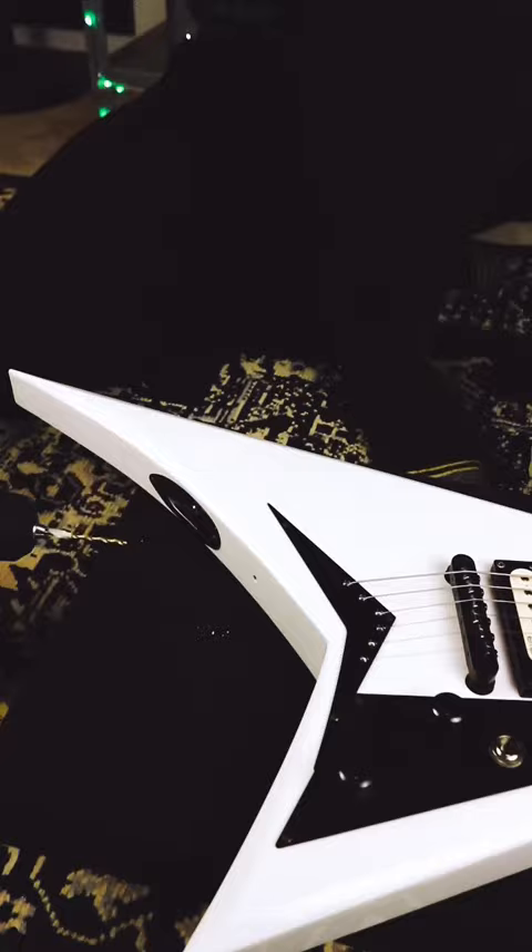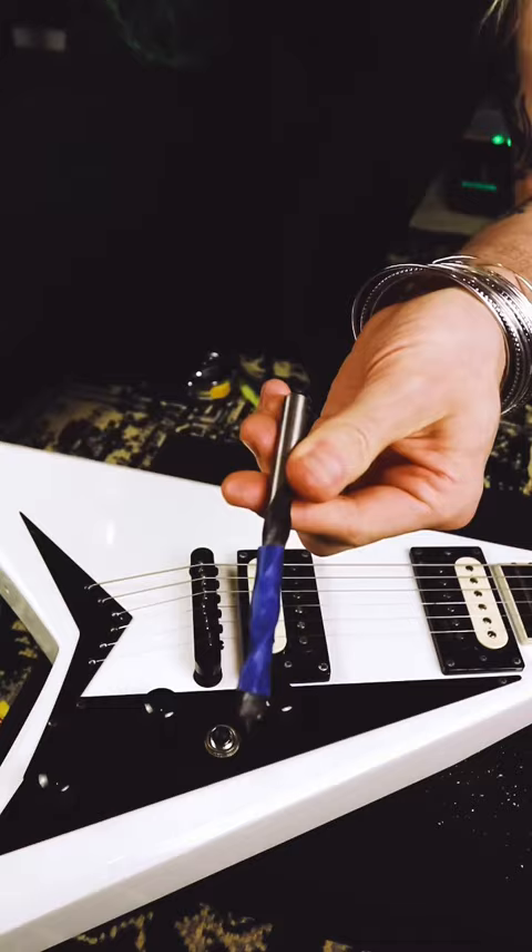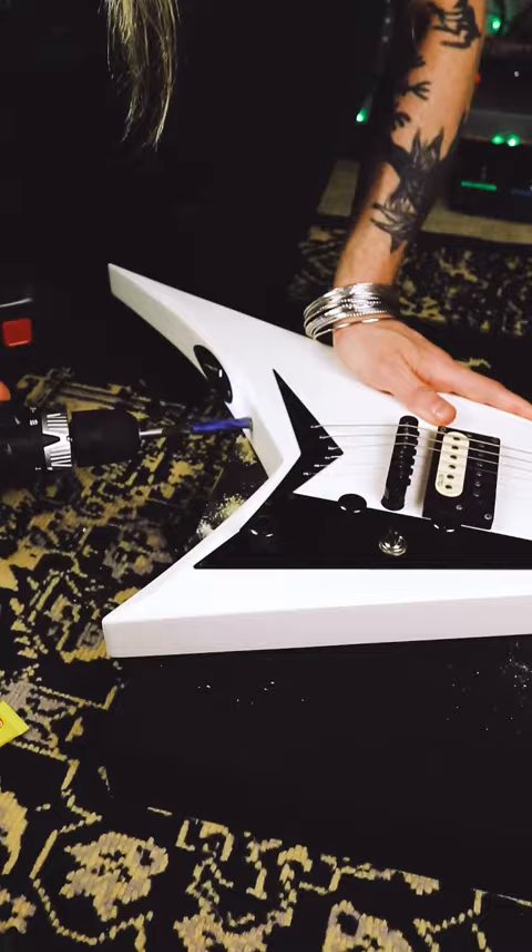We're going to start off by drilling a 7/64th inch hole that is an inch and a quarter deep. I get that one in there behind the fretboard. Then I tape off a fresh brad point for the next hole that we're going to drill, which is 3/8 inch — we go a half inch deep here. I'm going to start off with the brad point and then switch over to a regular bit just to make it a little bit quicker and easier on myself.